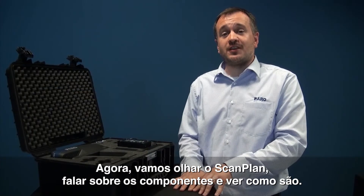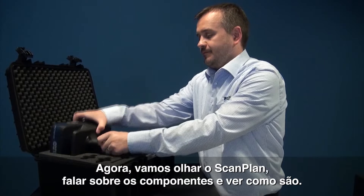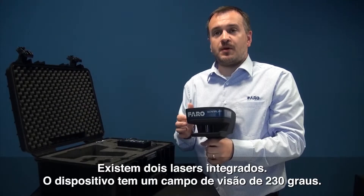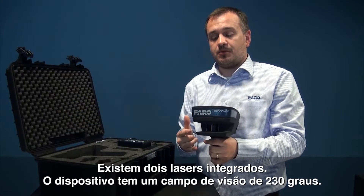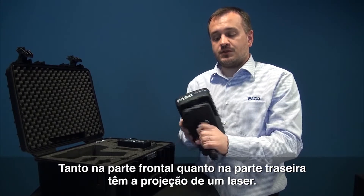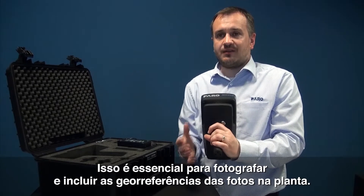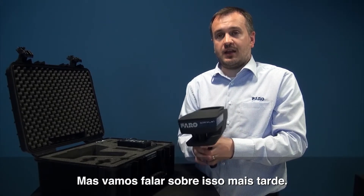We're now going to look at the ScanPlan itself and talk through the components and what it looks like. First thing to talk about are the lasers. There are two lasers actually on board. It has a 230 degree field of view from the front, and also on the bottom you have a laser that projects. This is very important when it comes to taking photographs, but we'll talk about that at a later stage.